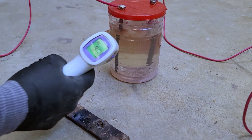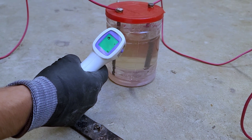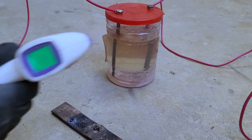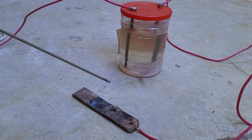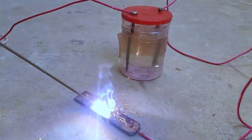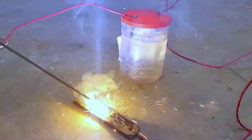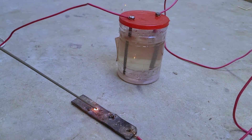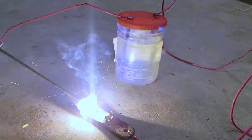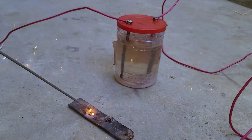When we connected the welding rod with the iron piece, it was like connecting two wires together, each wire producing a current of 220 volts. Looking at the current, the jar, salt, bolt, and water seem useless and meaningless — the jar doesn't have any significant role in this project. The welding rod sparks like the real world, but we'll see whether it can stick two things together like real welding.